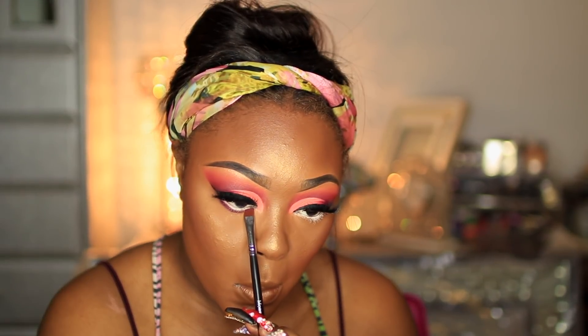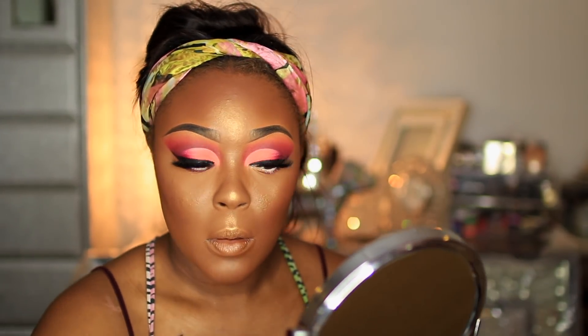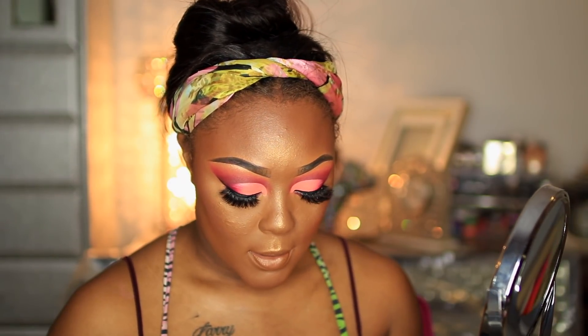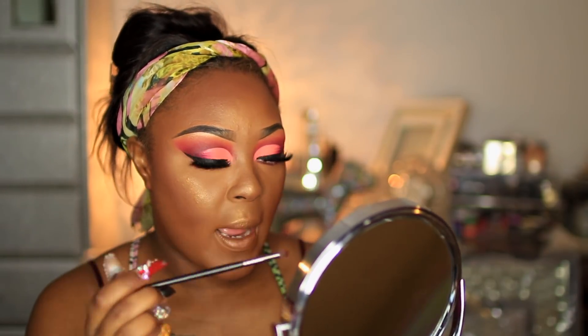For the eye, I'm taking this color that I used in my transition shade. This brush is really good for tightlining — it's the Morphe 432 brush. I'm smoking it out using a red shade, then using a red blood plus with a Morphe E36 brush.